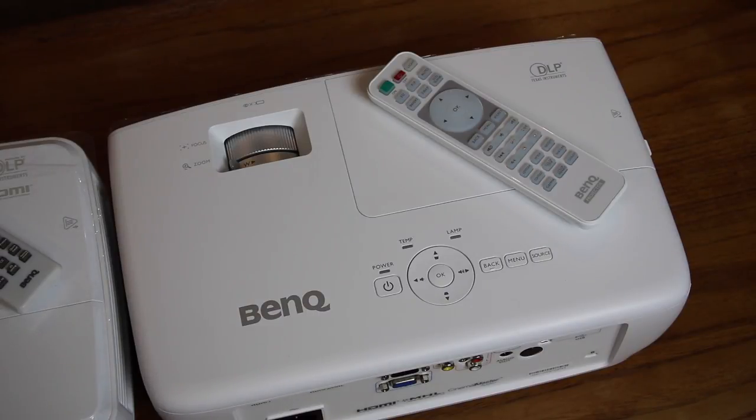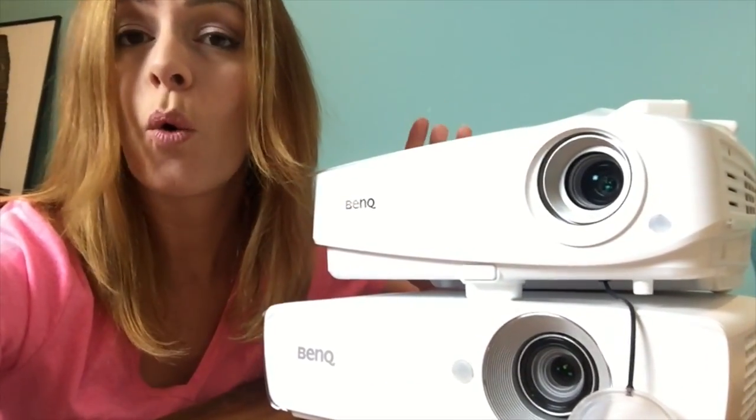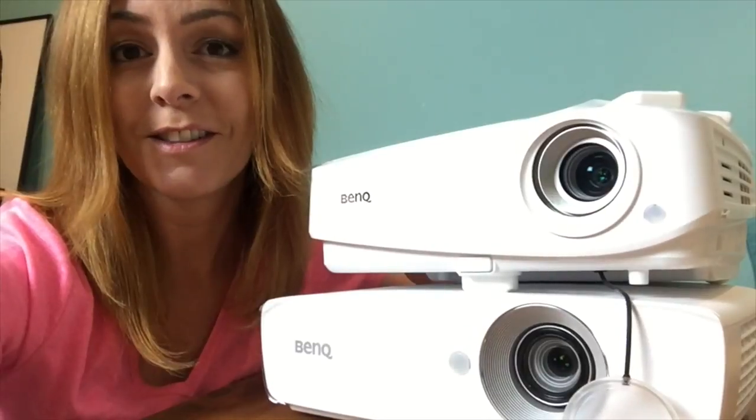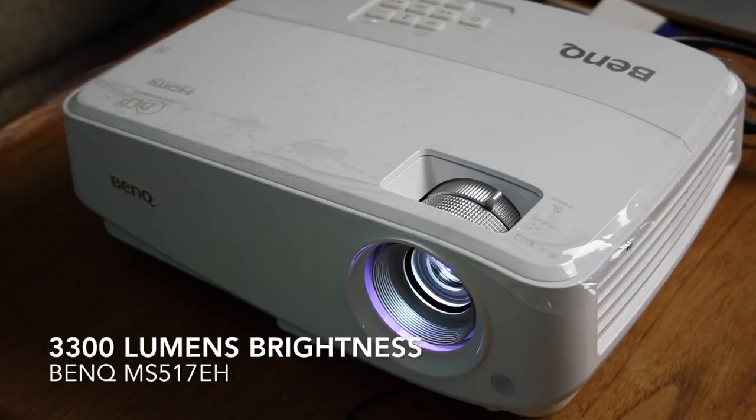There's a big difference in price too. But the good news is that both of these projectors can be used for both home theater or data and presentation applications. The video quality on both these machines is excellent. You get a very crisp, clear, and detailed picture on both models.